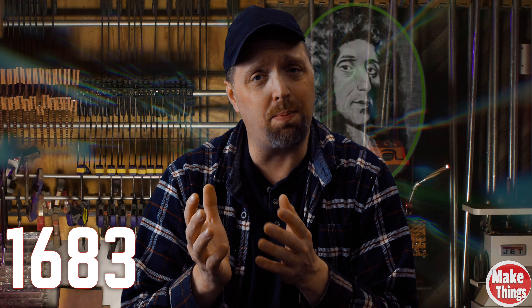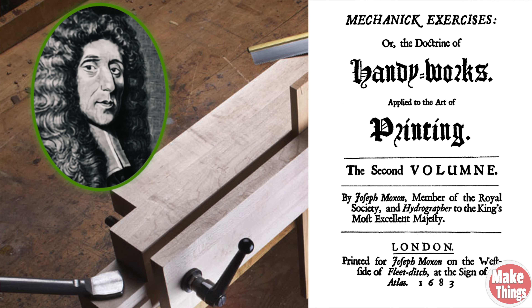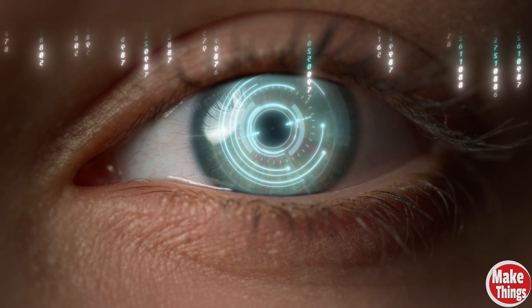The first recorded definition of a bench hook was by Joseph Moxon — of the Moxon vise fame — in his Mechanic Exercises book written in the 17th century. His vision of a bench hook is what we now term as a bench dog, which is a peg that fits in the table that stock rests up against.